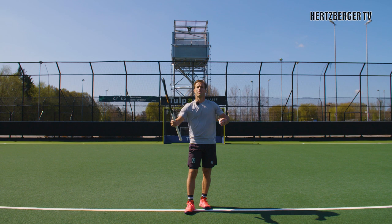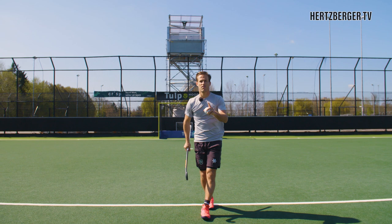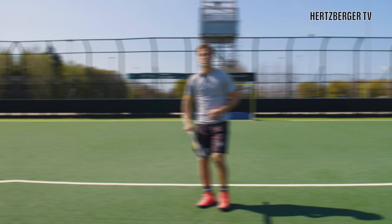Once you get the hang of one stick flip, you can try adding variations. The first one is a double flip instead of a single flip. Once you get that, you can try moving your body around — start one way, throw it over, and try to catch it while you turn your body.